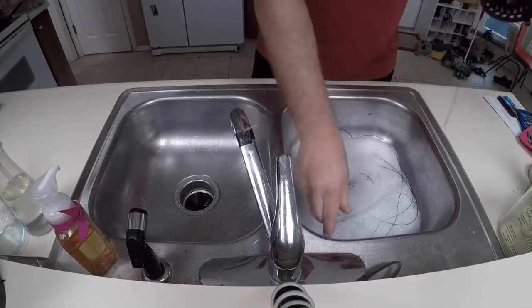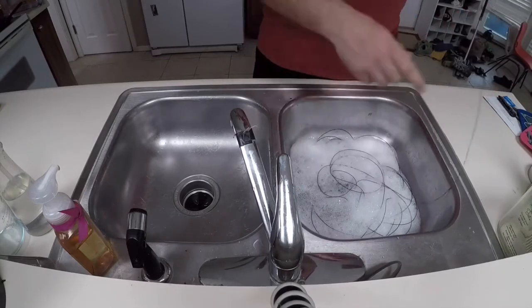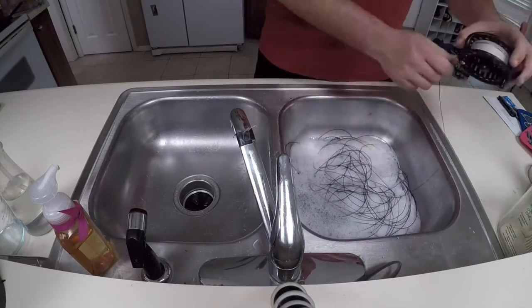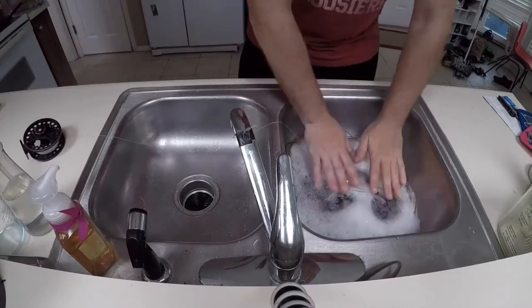To be clear, you may still encounter knots. I haven't figured out a way to avoid knots — I always end up having to untangle a few. Let the line soak in the soapy water for 20 to 30 minutes.